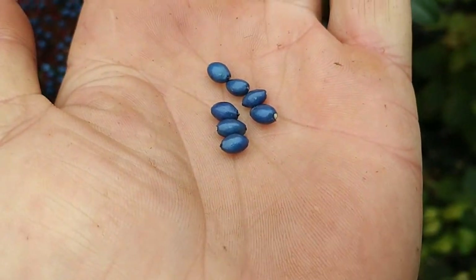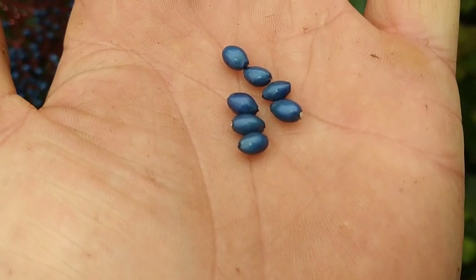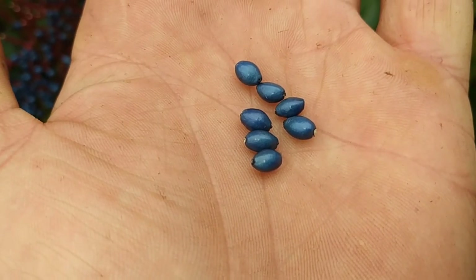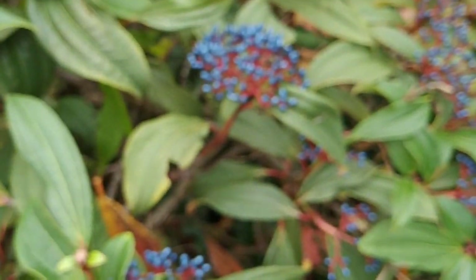Here, just admire the blue color. I've seen such color only on polished metal or some plastic with a metallic shine on it. Let's try them now.